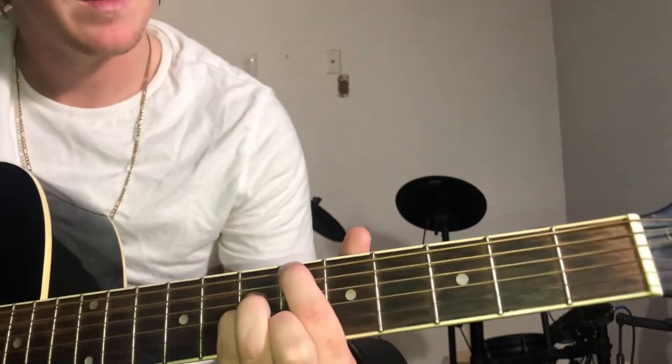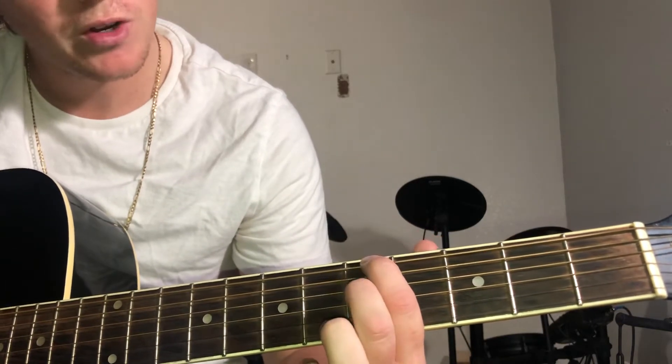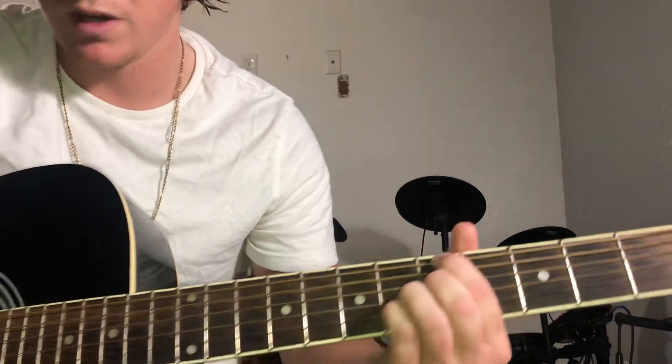Next chord it's gonna be index on the fifth fret, and you're gonna have your middle finger on the fifth fret as well on the D string, and then these will go on the G and B of the sixth fret the same thing.